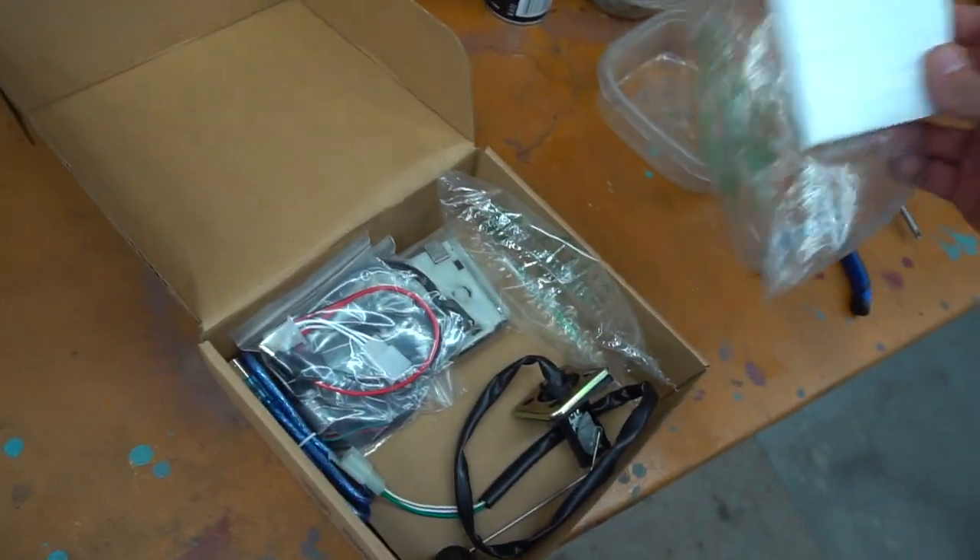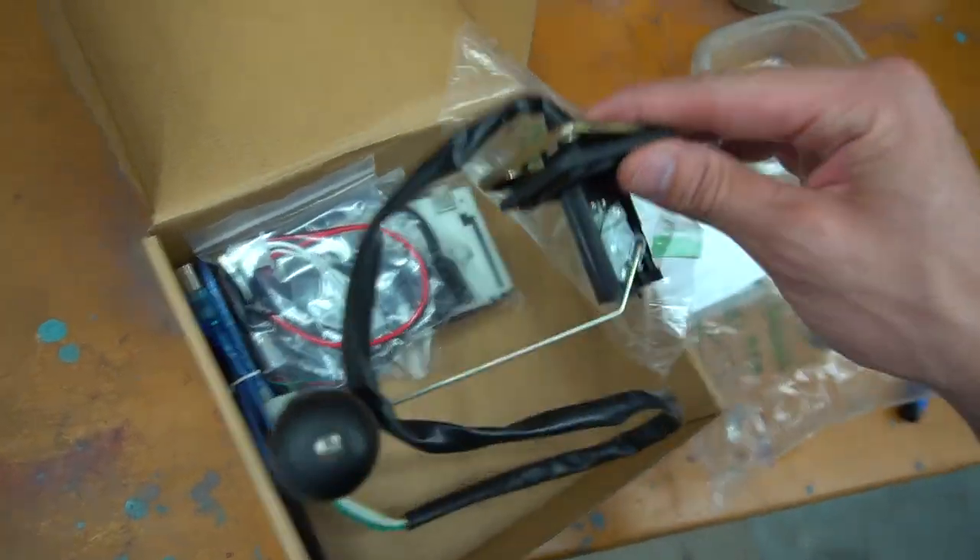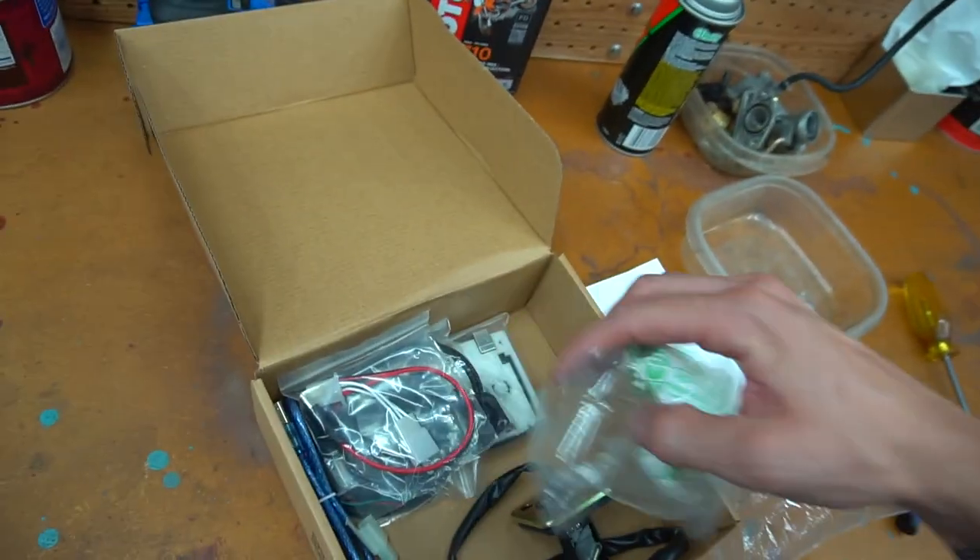We got the full kit - just like I knew it was going to be a full kit type of deal.